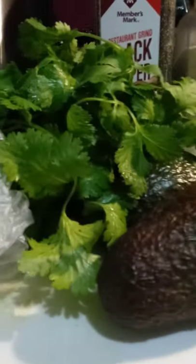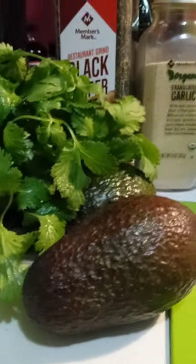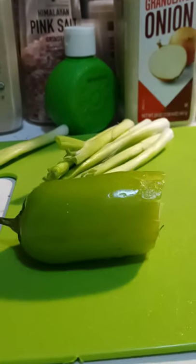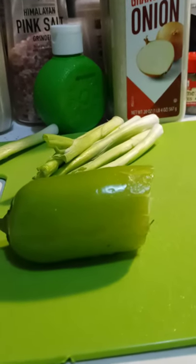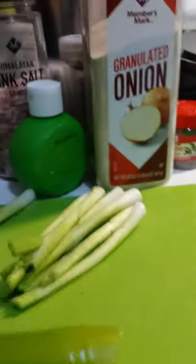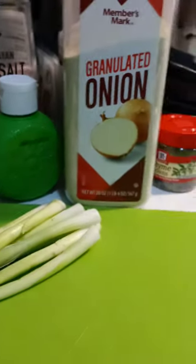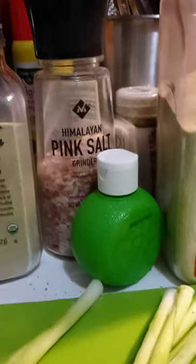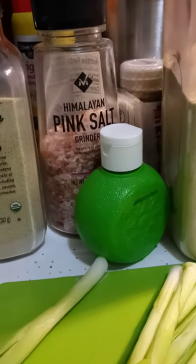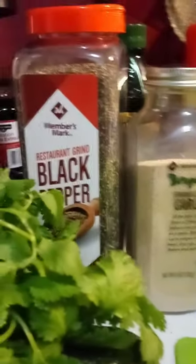Two avocados — they are soft, just got them from the store. I have a big bunch of cilantro; I'm probably going to use about half of it because that's how much I love cilantro. I have a half a jalapeño — I just cannot take heat and this pepper is actually really hot. I made guacamole just last week and it was so spicy. I use some scallions because I don't enjoy raw onion, so this is a milder onion taste for me. I also use onion powder, some lime juice — the limes looked terrible in the store — Himalayan pink salt, some garlic, and some black pepper.